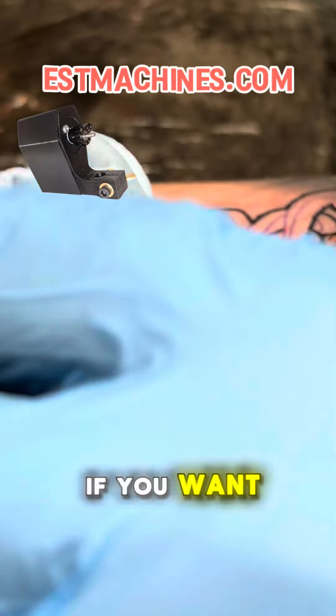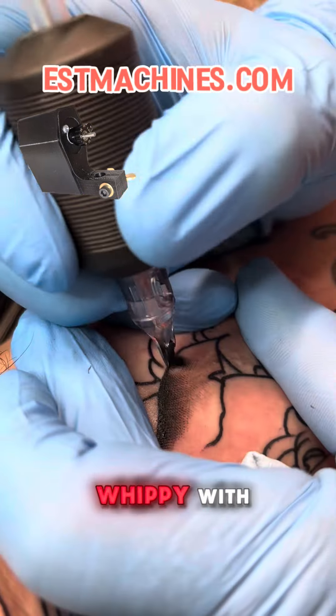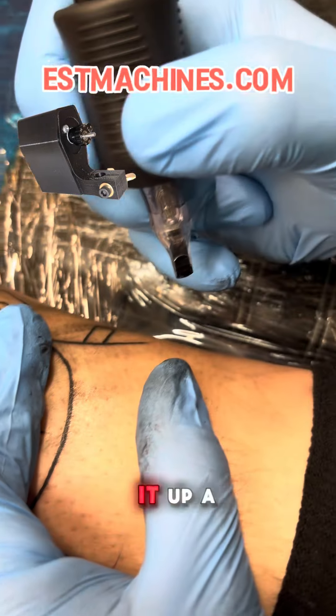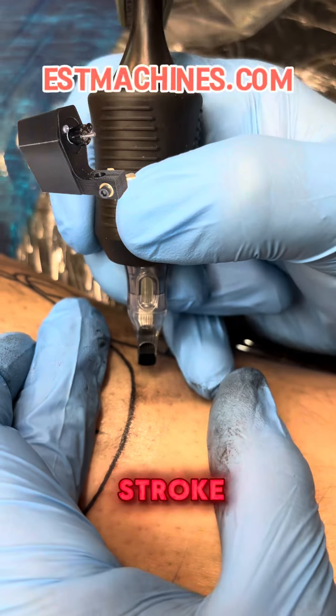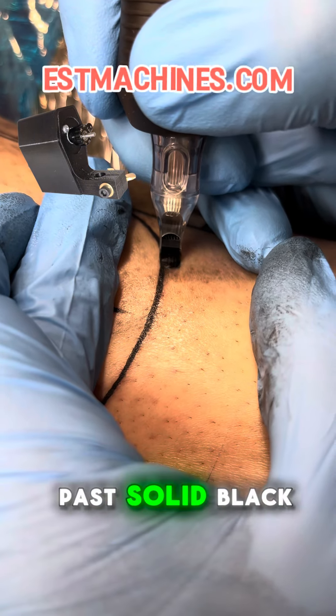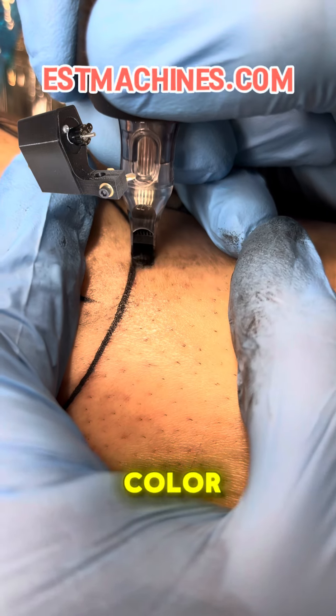And if you want, you can turn it down and get nice and whippy with it like that. I do tons of traditional, so I love that versatility. You can turn it up a little bit — about a 4.0 stroke, maybe around eight and a half volts — and get that solid black first pass, solid color, whatever you want.